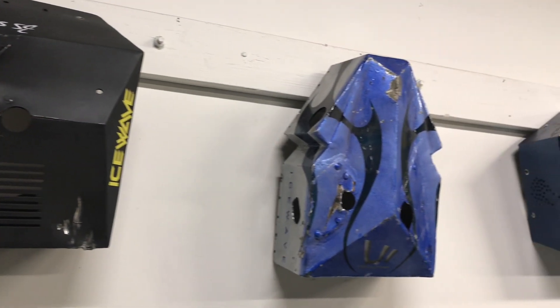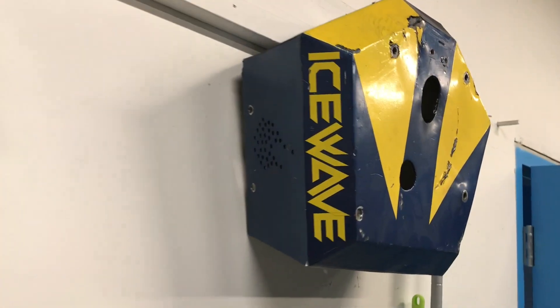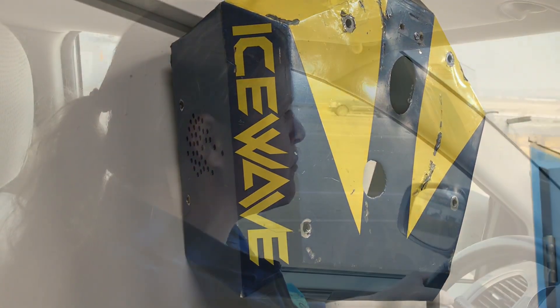DING DING DING DING DING DING DING Ice Wave Baby! Alright, stop! Slam your bot and listen! Ice Wave's back with a brand new engine!